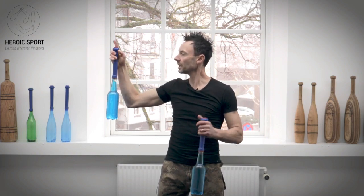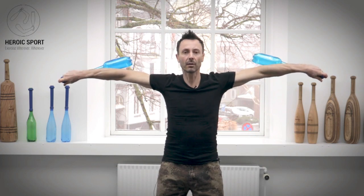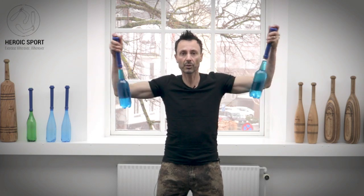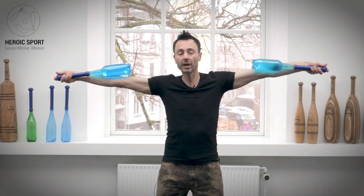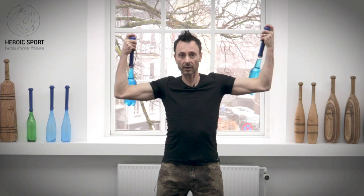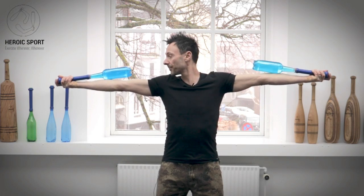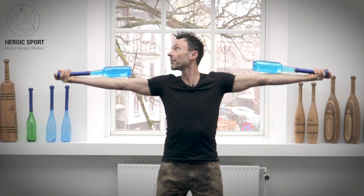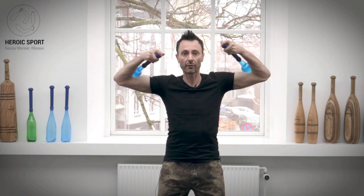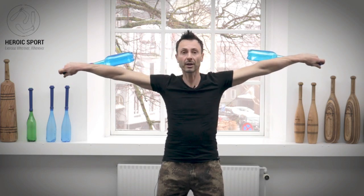We're going to start in this position, bring the clubs behind the elbow with the thumbs pointing down. We start with the first elbow circle. Make sure you straighten up the arm fully so the club can come to the top of the elbow, then we add a second elbow circle. Now the clubs are facing up on top of my elbow pit, my palms are facing up to the ceiling as well. Then we go into the inner circle — first elbow circle, second one — and come back to the start position.